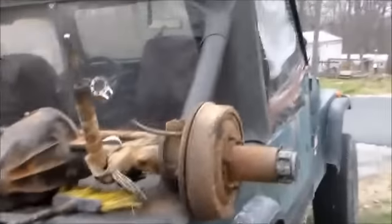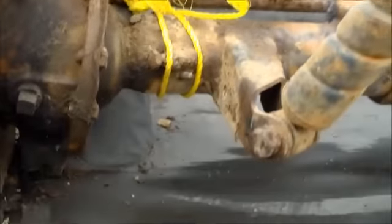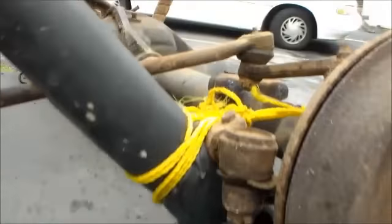Today I'm going to start my documentary on redoing my Jeep, and here's what I got so far. This here is a 1963 Chevrolet C10 404 Dana 44 differential.